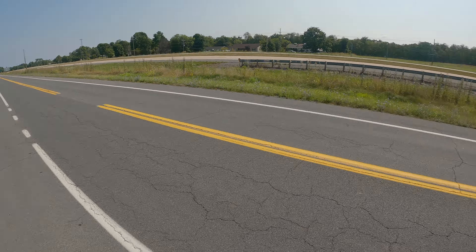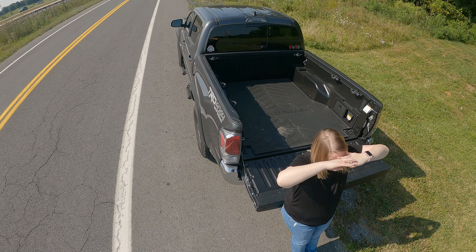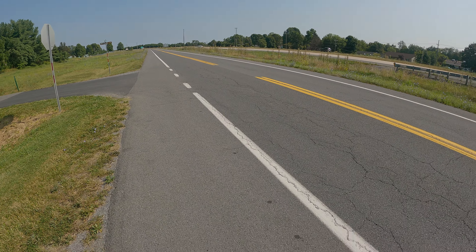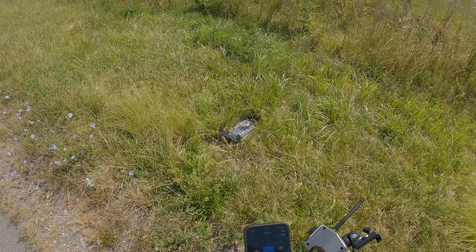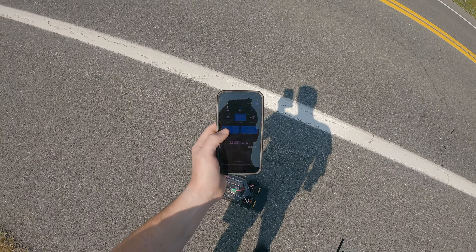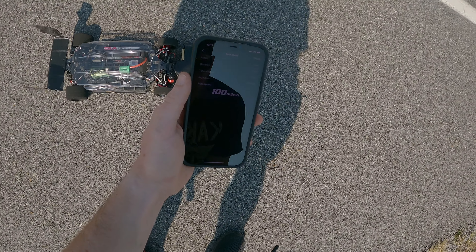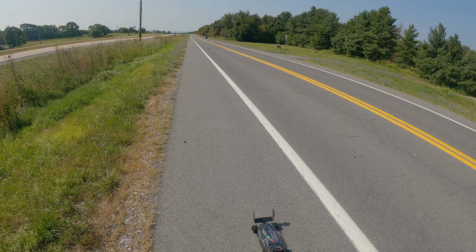It was going backwards and hit reverse — I couldn't tell it was going backwards. I see it going backwards into the field. All right, I'm gonna run down and get it. Okay, well my mistake, but let's see what it did — stop read 100 miles an hour, right on the dot! Hopefully y'all can see that. All right, let's head back.